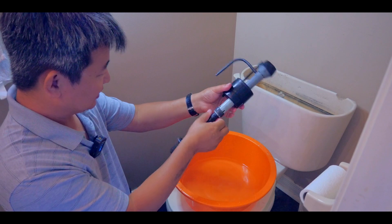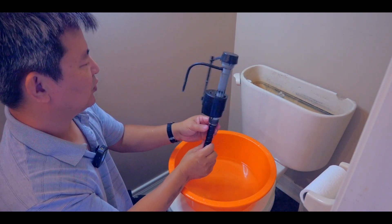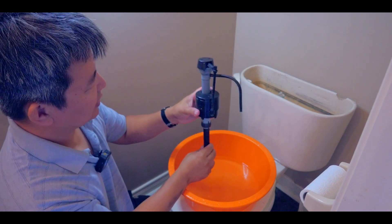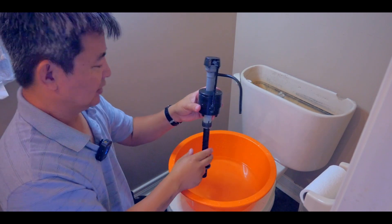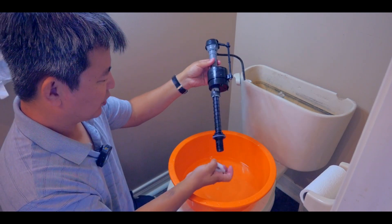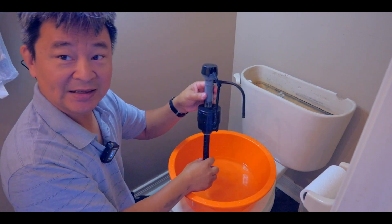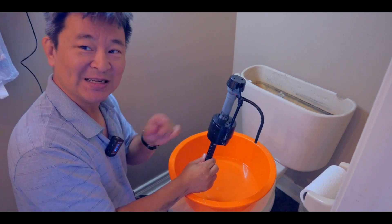I suspect, like I said, this is the problem. I think I'm going to just replace it. I'm not sure why this trigger mechanism doesn't allow the water to stop, because it should have triggered the water to stop when it reached a certain level. Anyway, I think I'm just going to replace it. I don't think it's that expensive — I'll go to the home hardware store and see if they have something similar, then come back and replace it.